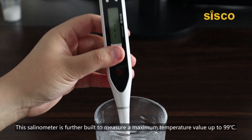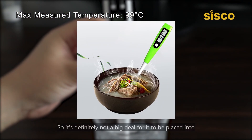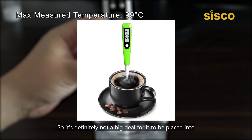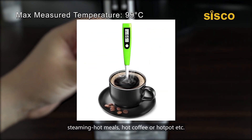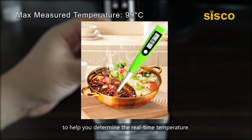This salinometer is further built to measure a maximum temperature value up to 99 centigrade degrees, so it's definitely not a big deal for it to be placed into steaming hot meals, hot coffee, or hot pot, etc., to help you determine the real-time temperature.